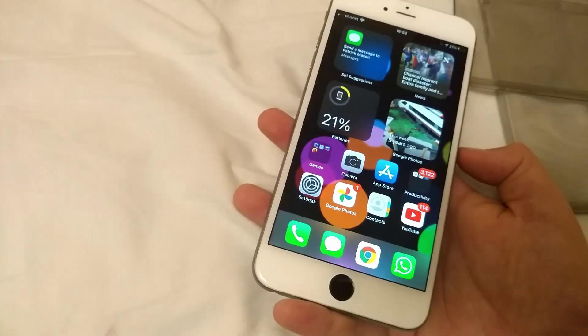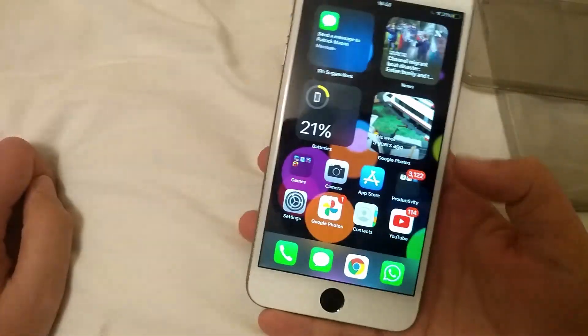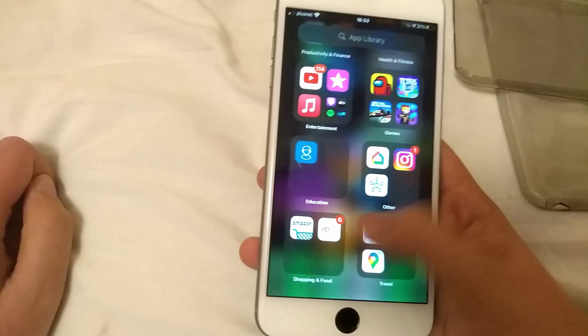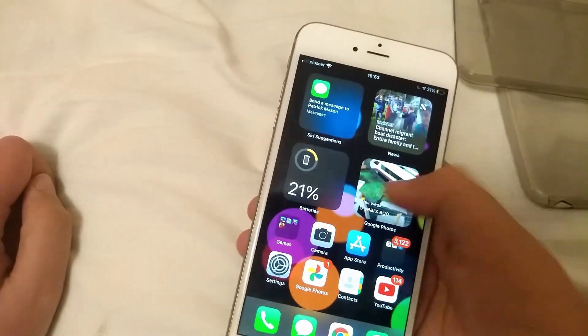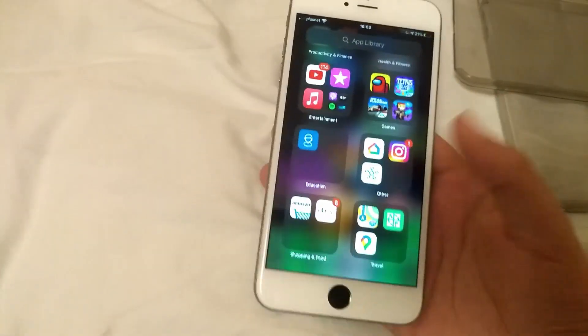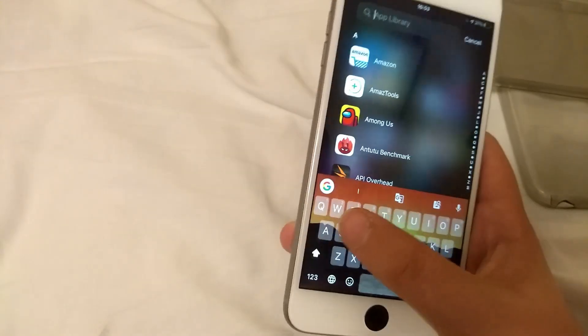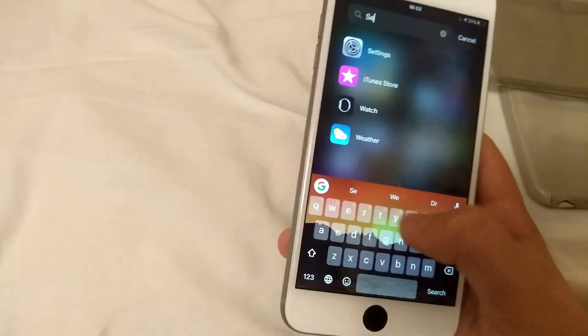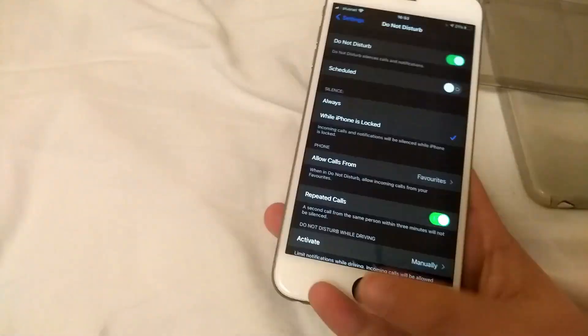But this is my first look at it. I've got all my stuff and I've got all my apps in here. I've got my widgets, some photos, and then I've got my games, my stuff, and then you've got search. You can search for stuff like adding settings.